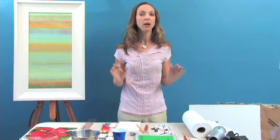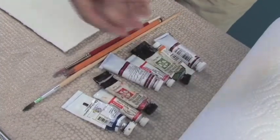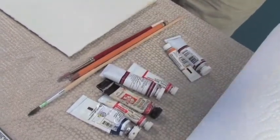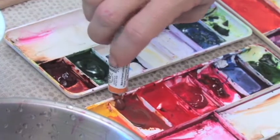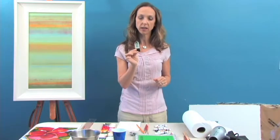First, let's talk about the supplies. The first thing I'd like to talk about is tubes of watercolor paint. I like the tubes much better than I like the half pans or the pans because they're softer coming out and I tend to work wet on wet with puddles of color.